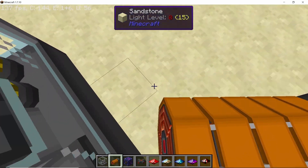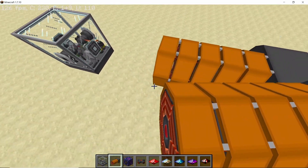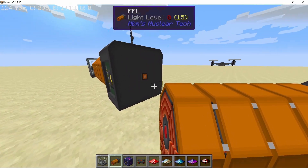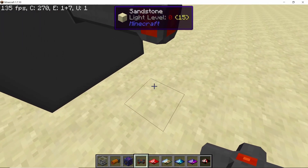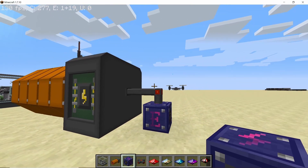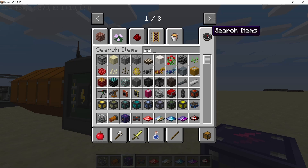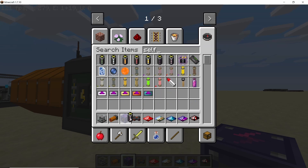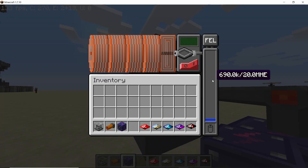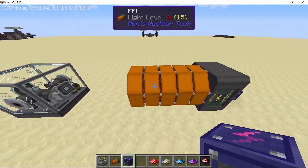To produce these different types of radiation beams, we have the FEL. Once placed down, it looks something like this. Looking at its GUI: here is the internal buffer for energy, then we have the slot for the crystal which will actually produce the laser beam. Behind the FEL there is a single slot where we can connect cables or a power supply. For now I'm just gonna power this FEL with a simple self-charging emeritium battery, though I will show that this is not always enough. Once you place down the battery it will start charging the FEL's internal buffer.